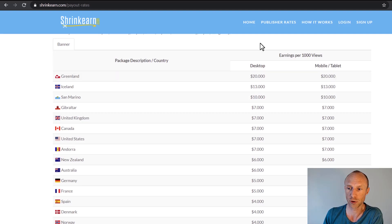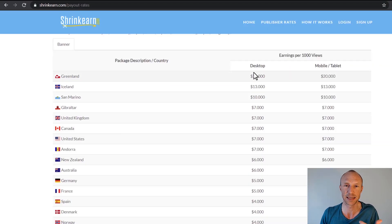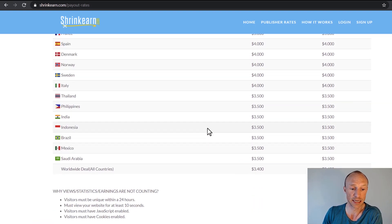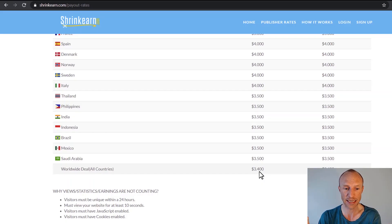The top rate listed is $20, and that's for Greenland — a little funny because there's really not much traffic from Greenland, so it's mainly there so they can advertise 'up to $20 per 1,000 views.' More realistically, traffic from the UK, Canada, US, New Zealand, and Australia gets you around $6–$7. India gets around $3.50, Philippines and Thailand similar. Countries not on the list earn $3.40 per 1,000 clicks.